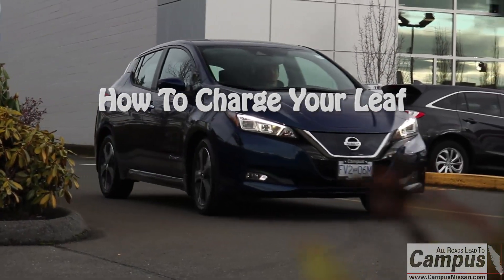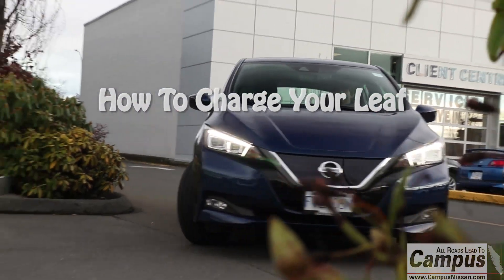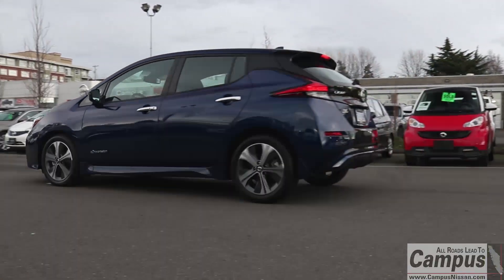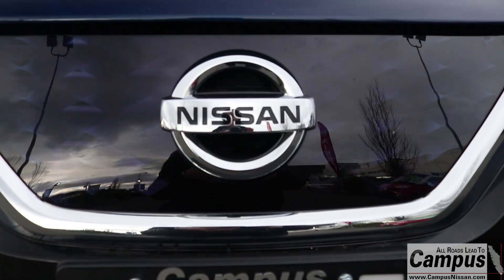Charging your Leaf is as simple as fueling up any gas-powered car, whether you're at home or on the go. No matter which of the three charger options you're using, the steps to connect and charge your Leaf are very similar.